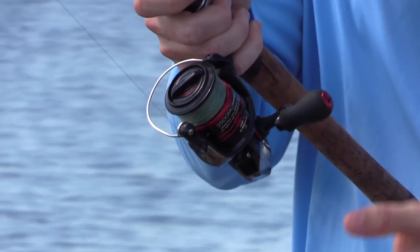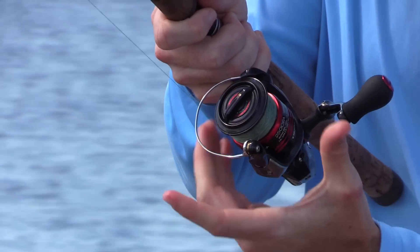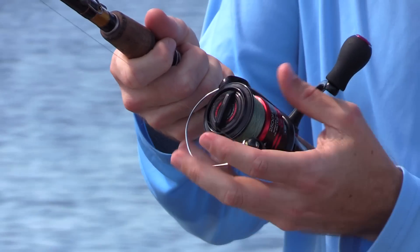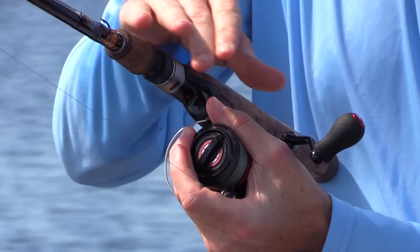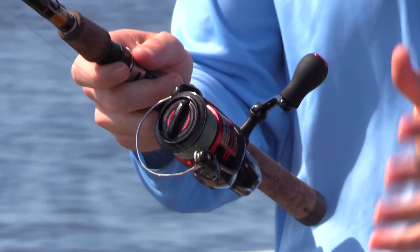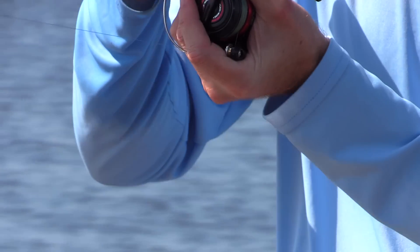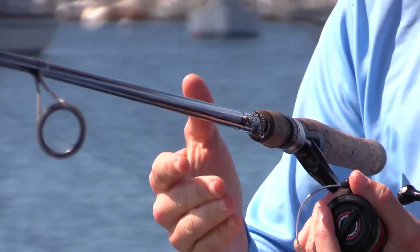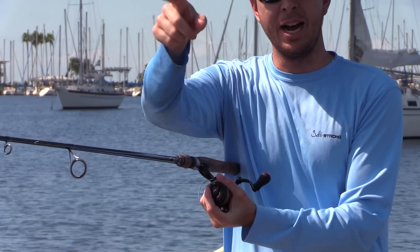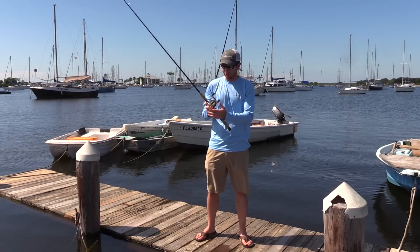As soon as you see you're about to run out of line, grab onto the spool with your hand. Make sure to come from the bottom so your hand doesn't get hurt. Grab on and don't let go — eventually either the line's going to break or you're going to turn the fish. Just tighten the drag, grab on the spool, and point the rod towards the fish. The line will always break at the knot.